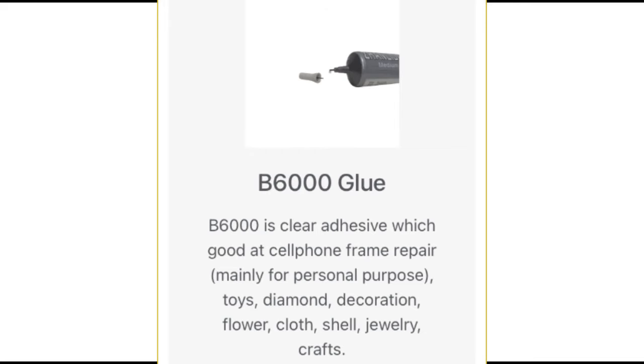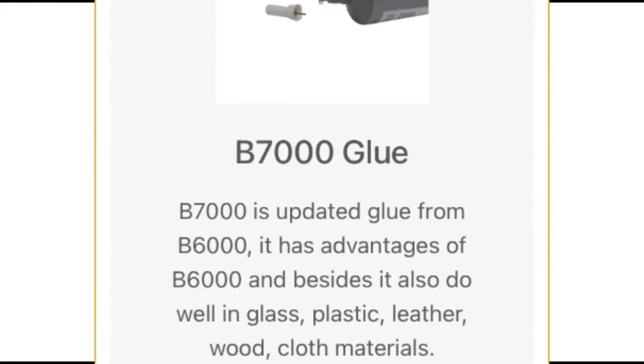In this clip you can see what B6000 can be used for, and for B7000 you can also see its uses in this clip as well.